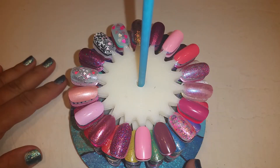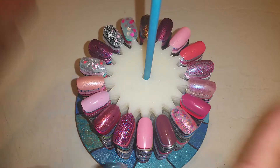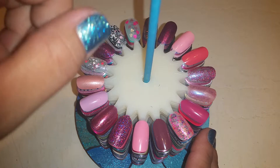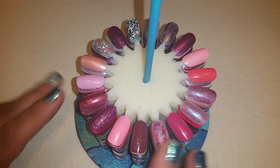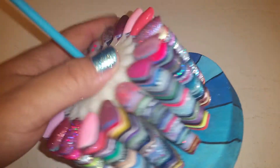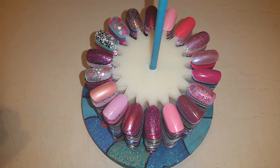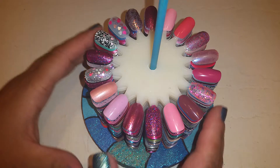Hey everyone, just want to come on here quick to show my little swatch wheel holder. This is for Lilia - I think that's how you pronounce your name - she just made a video about one of her swatch stands that she had gotten from eBay or Amazon. The bottom was plastic and the top part was metal, and it was for those long ones with the nail tips on them - the plastic ones that you can put on a little stand.